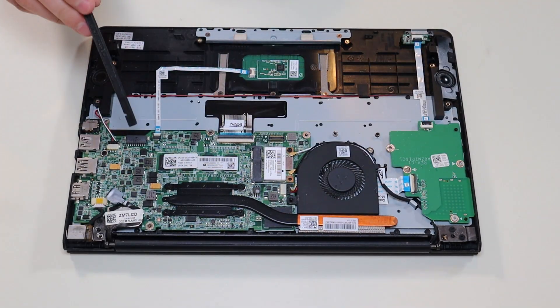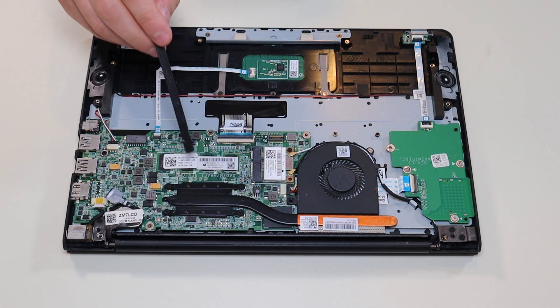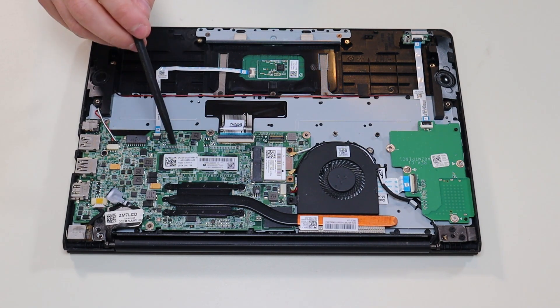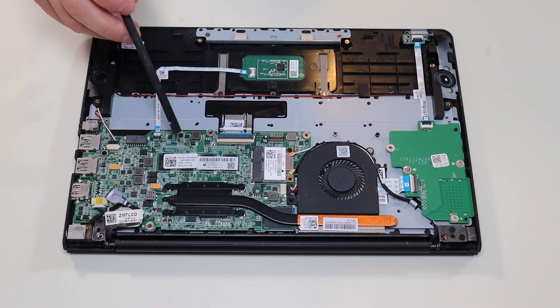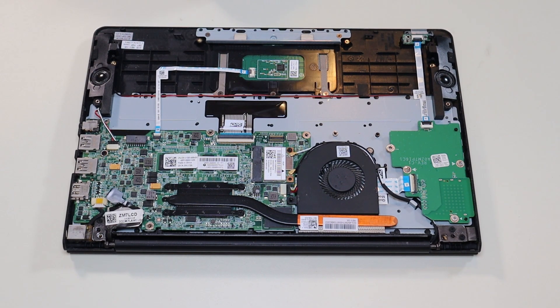Your motherboard is right here. You have the motherboard spec information there — model numbers, part numbers. I will have that information below in the description. If you're looking for your own replacement, I will try to have a motherboard replacement option in that link with all the replacement parts. They can be hard to find, but if I can find them online I'll try to have a link in there.